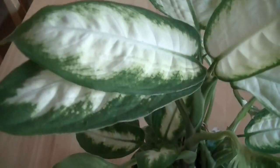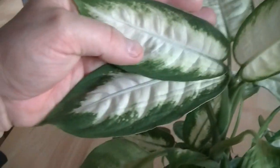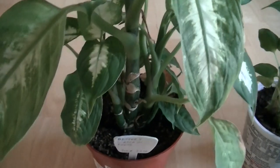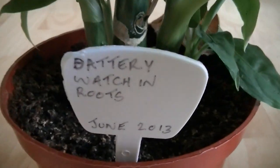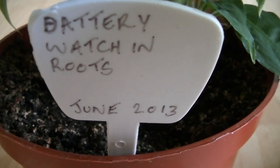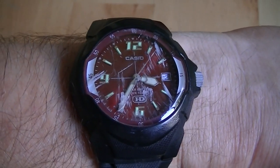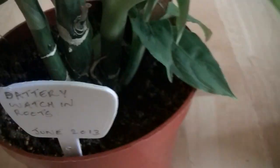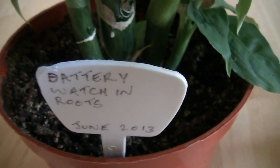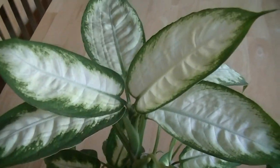The first one is this one. This is a dieffenbachia, which has very large leaves. Dieffenbachia typically has leaves the size of your hand. This one is growing very well in my home, which is quite unusual. The reason for that is because it has a battery-powered watch embedded in its roots. It's an analog watch with a second hand, and that watch is giving out electromagnetic pulses every second. The plant has reacted favorably to it.